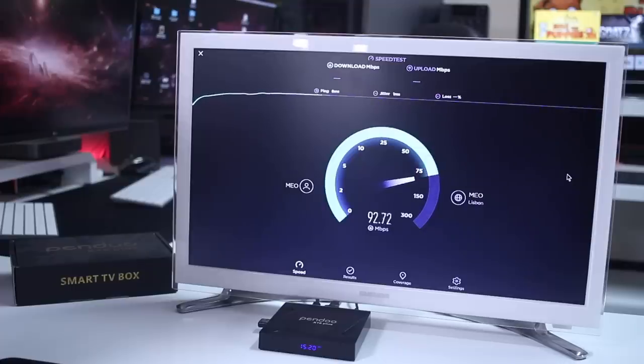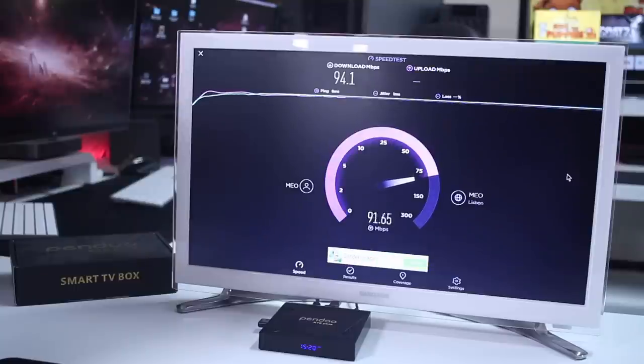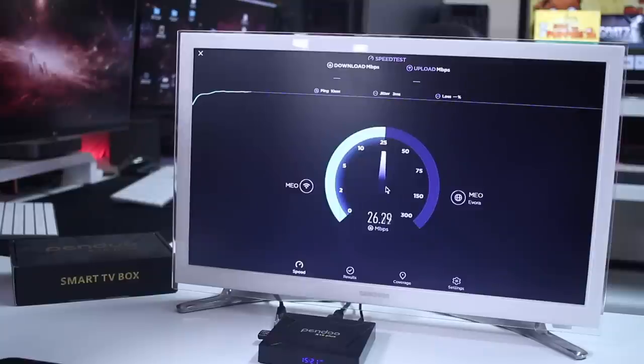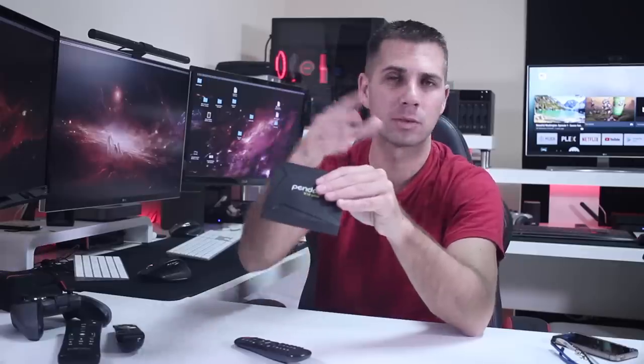Moving to benchmarks — starting with the network speed test. Over ethernet we can get a maximum of 100 download and 100 megabits per second on upload. Wi-Fi is 26/30, so I wouldn't suggest using this box over Wi-Fi if you have an ethernet connection. For high bitrate movie streaming, Wi-Fi won't cut it unless you have a very strong connection and are doing something simple.